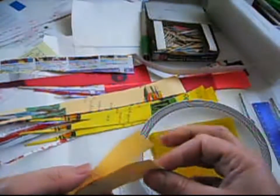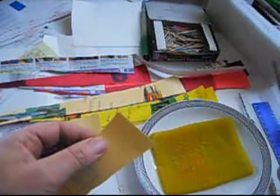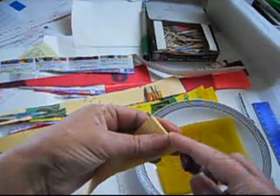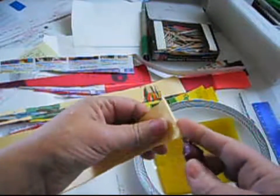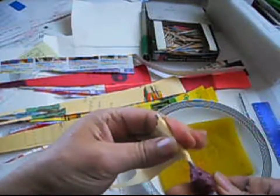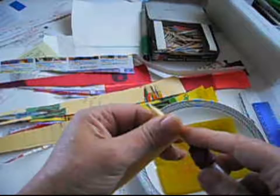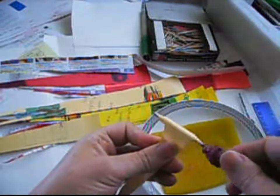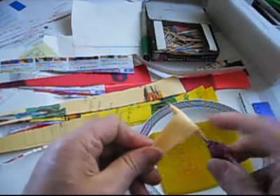We're going to use two first this time because this one is thick. Remember, this is just a colored paper, so obviously it's thicker than the normal paper that we use. We want this bead to be thin, not thick.